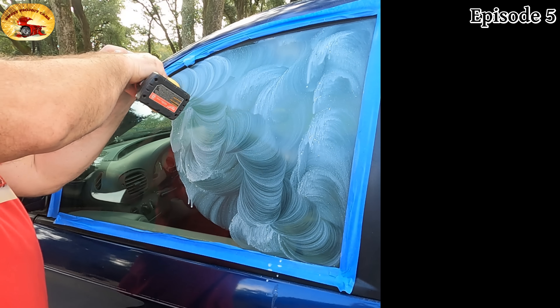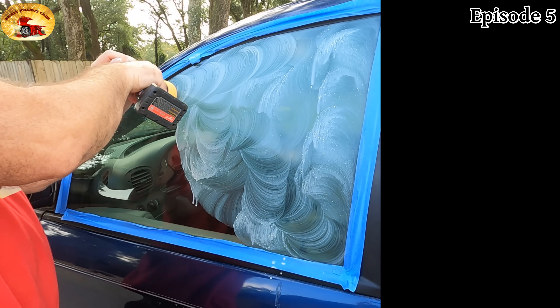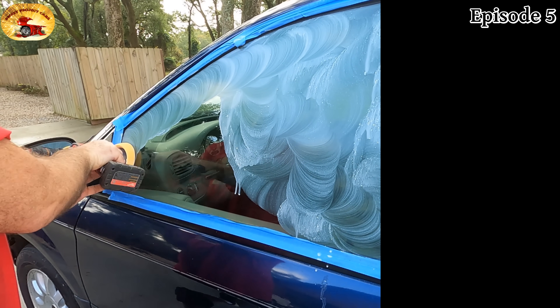As you know, Mother's is all we use. It doesn't do real good with rubber — it likes to stain rubber — so if you can keep it off your rubber items, that would be great.